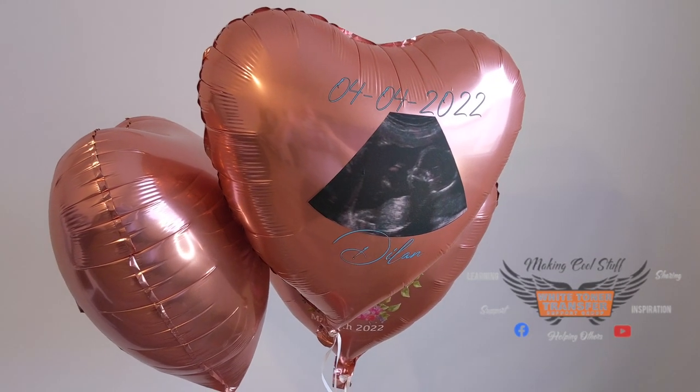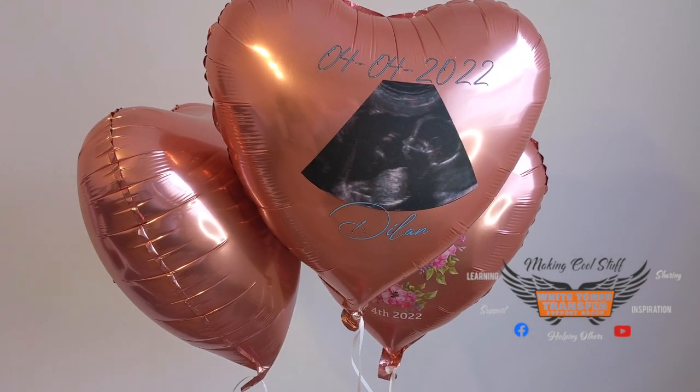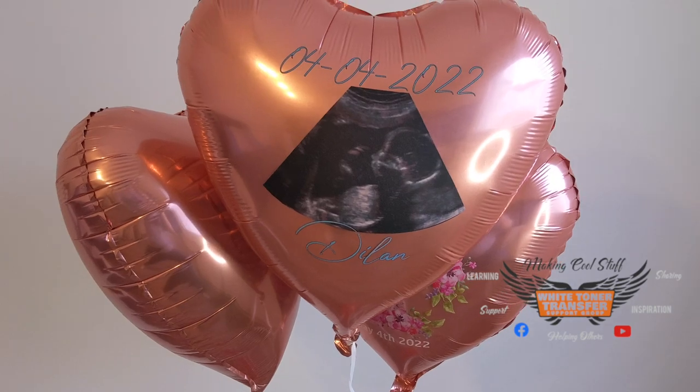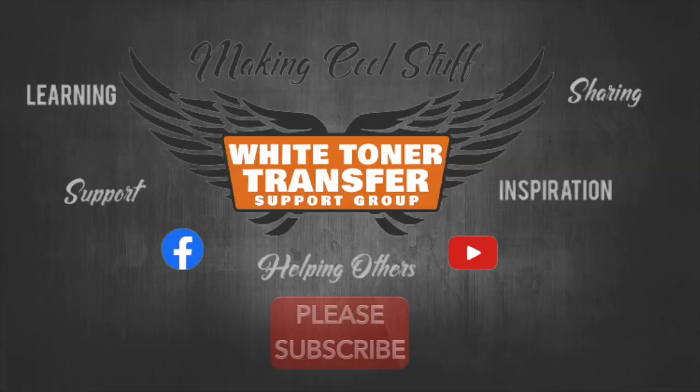I hope you found this video helpful. If you did, please leave a like and subscribe to our channel. And also, if you happen to press balloons yourself, please share your results with other users in our group. Until next time, bye bye!